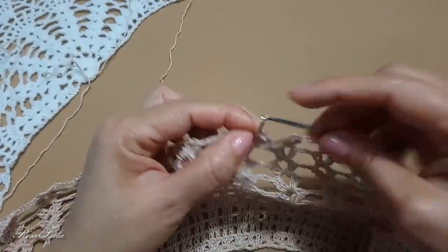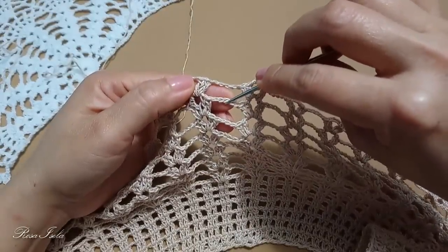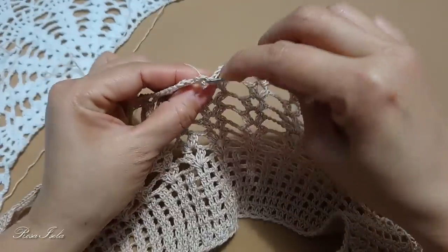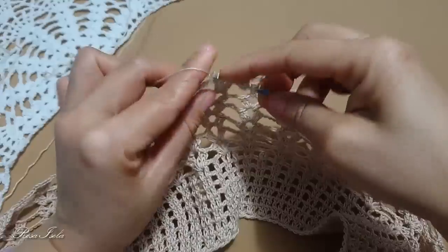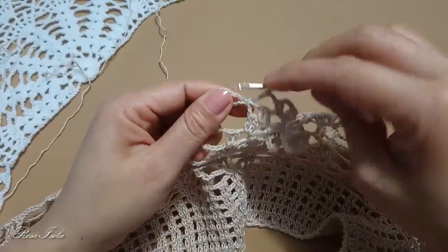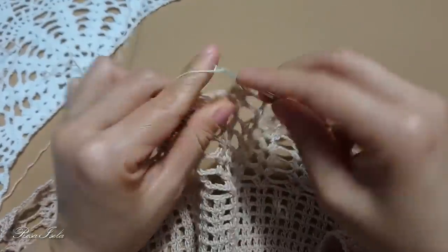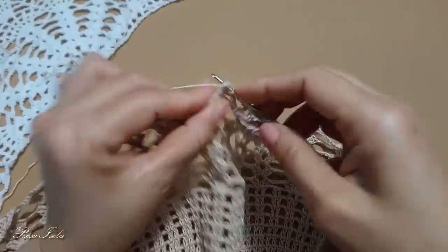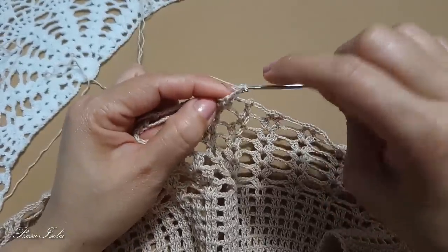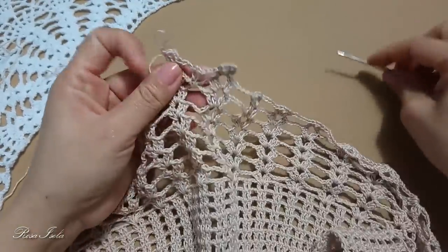Voy a hacer 2 cadenas, lazada, y vamos a tomar las 5 cadenas que trabajamos en la vuelta número 14 y en la vuelta número 15. Vamos a hacer 1 punto alto de 3 sacadas: 1, 2 y 3. 2 cadenas, lazada y nuevamente metemos el gancho y hacemos un punto alto de 3 sacadas. 2 cadenas, 2 puntos altos para trabajar el abanico, 3 cadenas y 2 puntos altos. Esto lo haremos en la vuelta número 16.